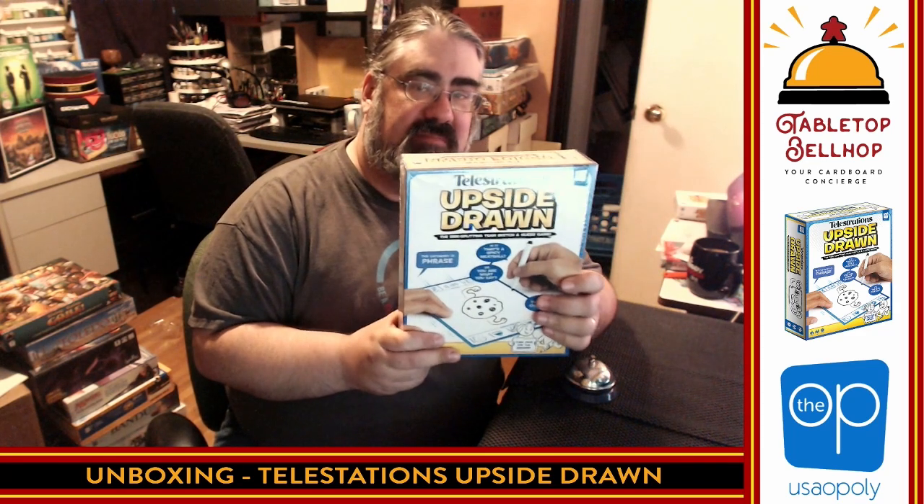Today the question we are answering is: what's in the box? I am going to be taking a look at this awesome looking new version of Telestrations from The Op, a new version called Telestrations Upside Drawn, which is a team based Telestration game. So instead of everyone playing eat poop you cat or telephone the game and passing the book back and forth, you actually play with a teammate at the same time.